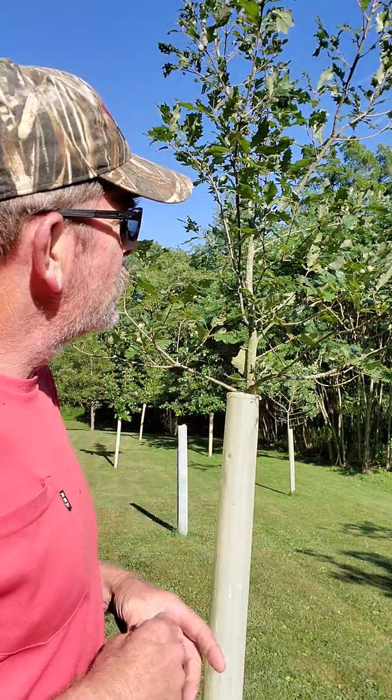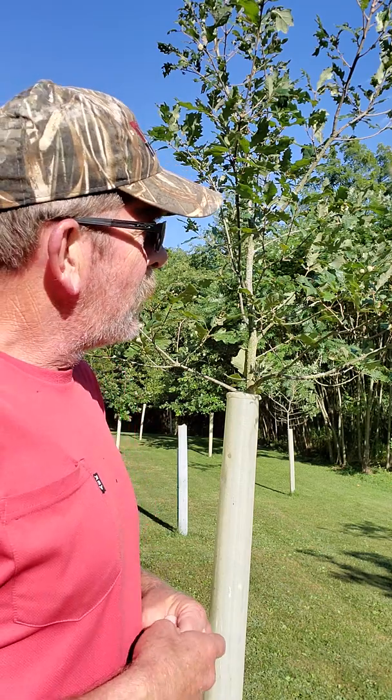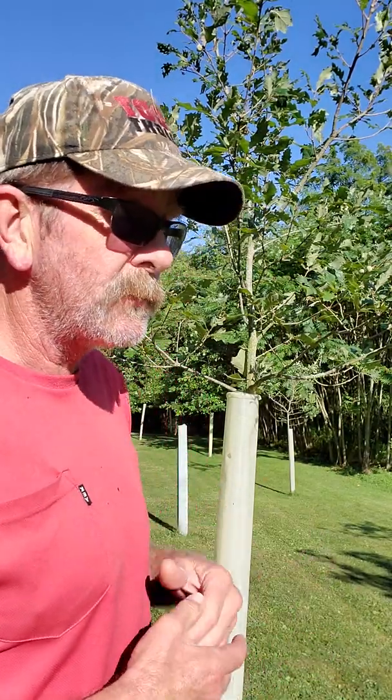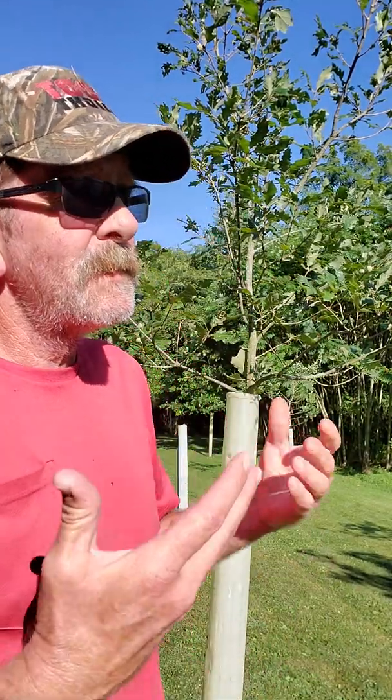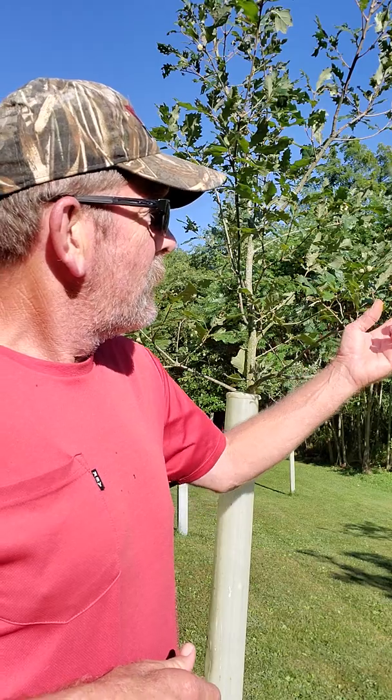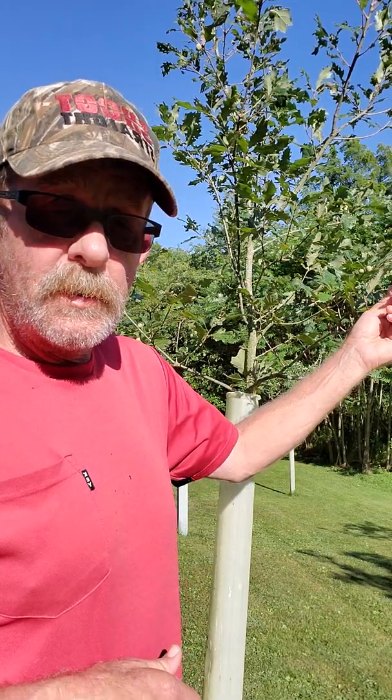It's kind of scraggly looking, but it's a young tree. Now, the reason why I chose to go with hybrid oaks is because of productivity. I've been growing these trees with wildlife in mind — deer, turkey, squirrels in general. And it gives me a sense of accomplishment with all the work I've done with the property. This is a hybrid oak.